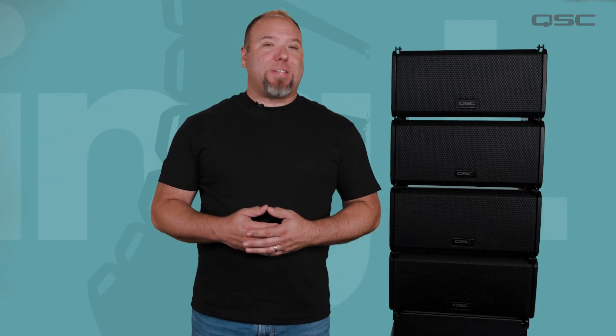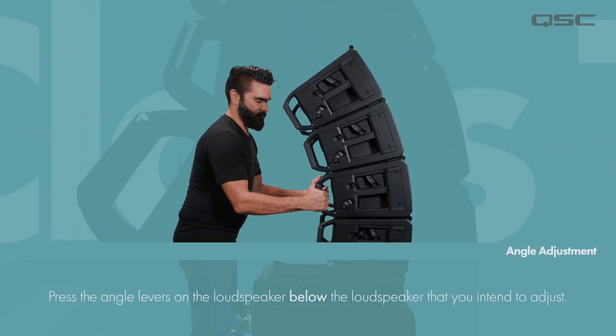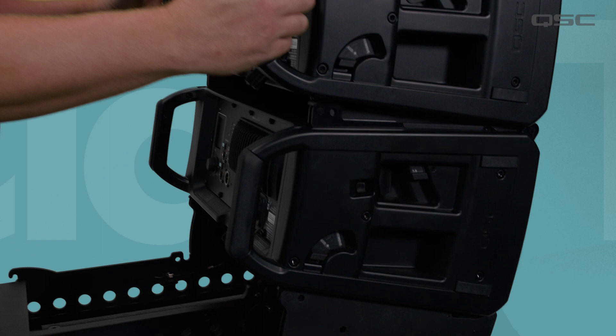Now repeat this process to continue stacking each loudspeaker above the next until your array is complete. Now we can adjust the angles as needed. In a ground stack configuration, we're working from the ground up. Press the angle levers on the loudspeaker below the loudspeaker that you intend to adjust. Now adjust the angle of the loudspeaker until it clicks into position.